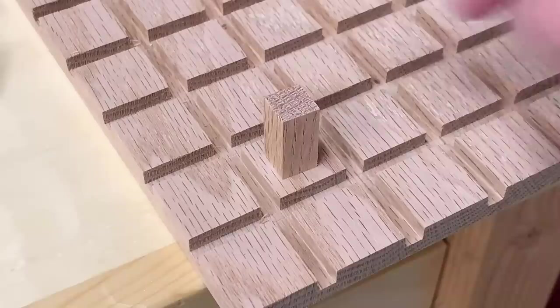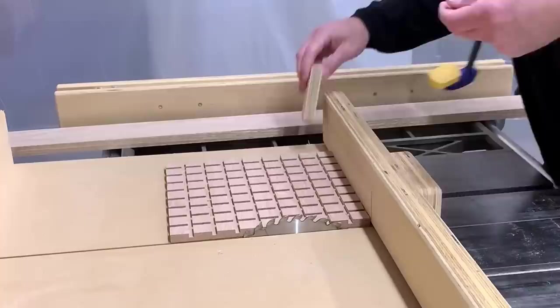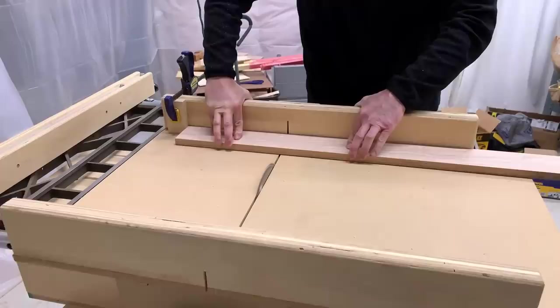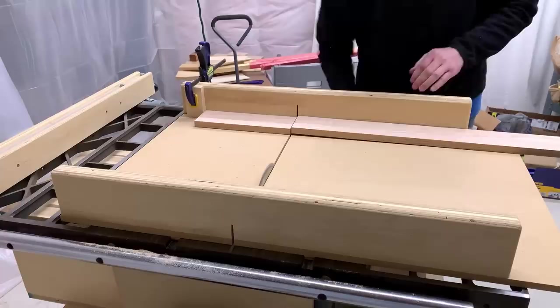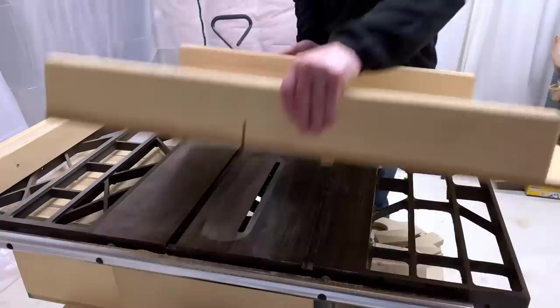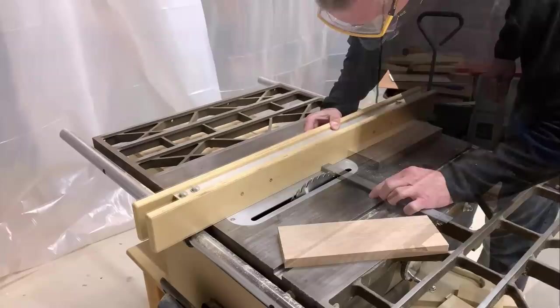If you want to keep it simple, you can stop here and have a nice game board on your hands. But I wanted to add a frame to the outside of my board, so I grabbed some extra oak 1x4 and started sizing the first cut to the width of the board. Once cut to length, I ripped the 1x4 right down the center to give me two end frame pieces.